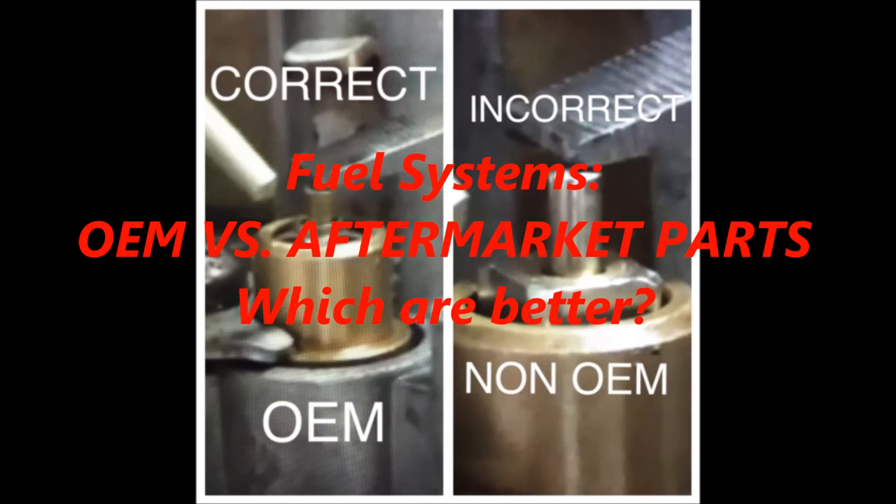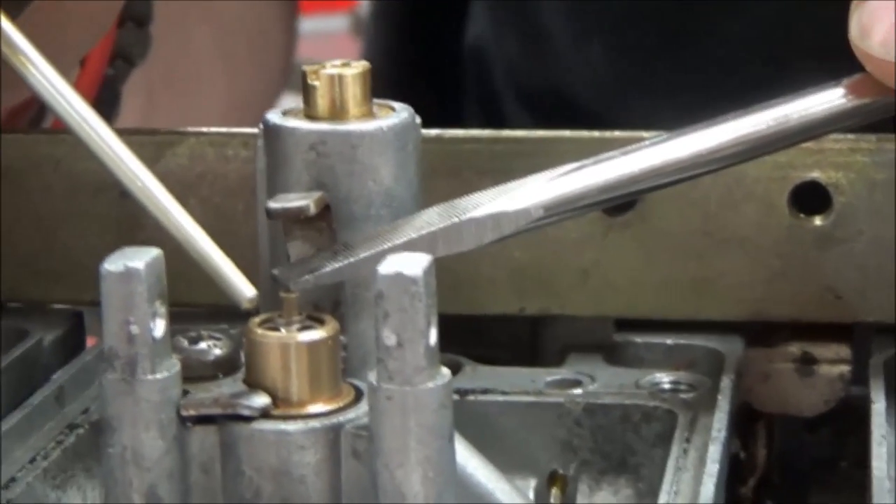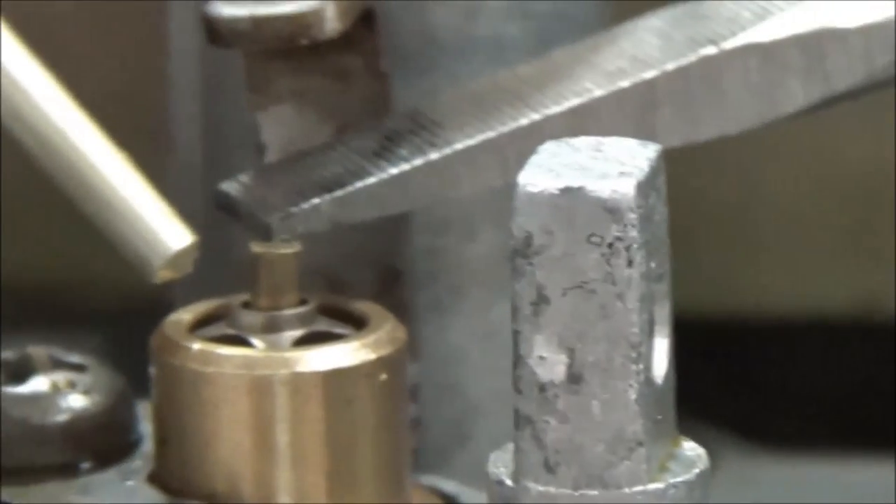Check out the instructor's comments and summary at the end of this lesson. We're going to show here why it's so great to do OEM parts. Take a look at this — here's an OEM float needle from Suzuki.